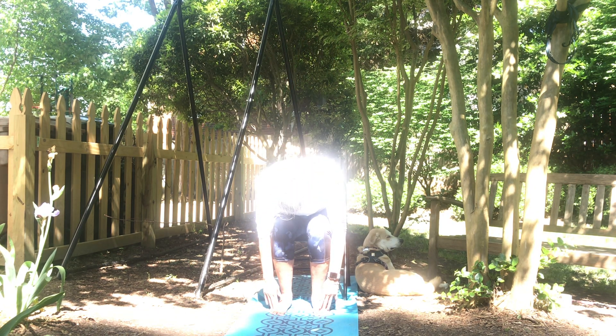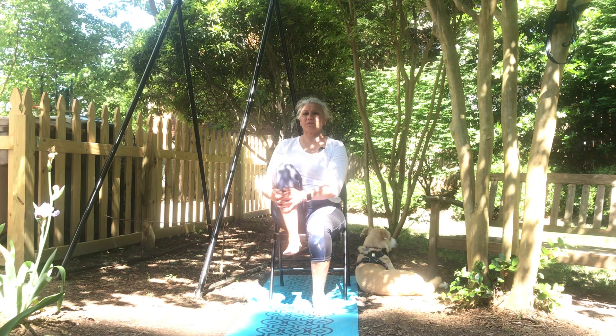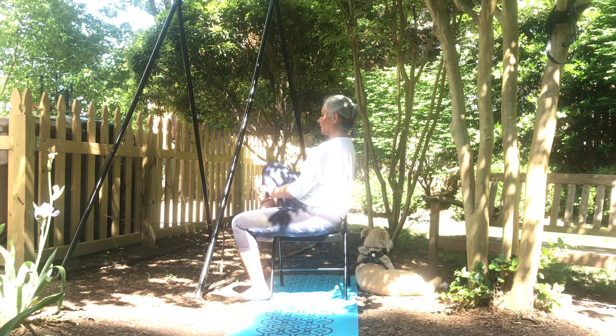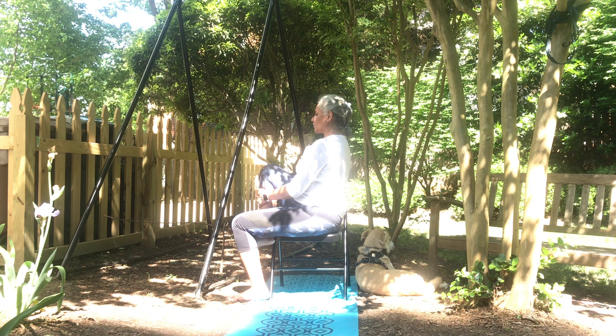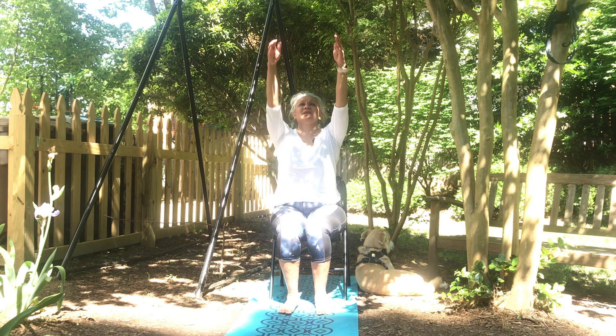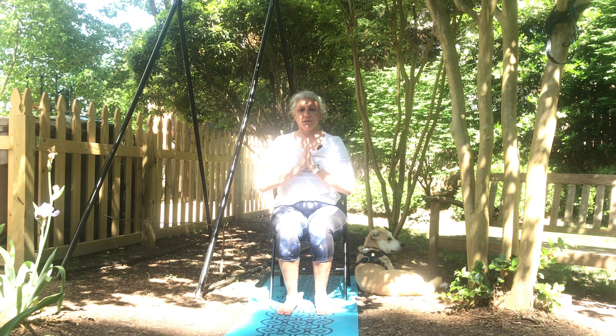One more deep breath. This time we're going to take the right leg. Inhale, lift up the right leg. Remember the spine is straight, not slouching back. So sit up nice and tall. Stay here for two more deep breaths. One, two. Gently release. Hands going up, slight touch on your back. Hands to heart. And from here we complete one round.